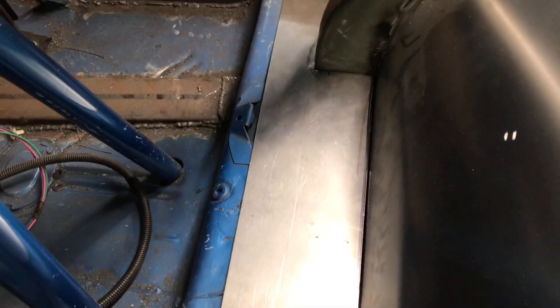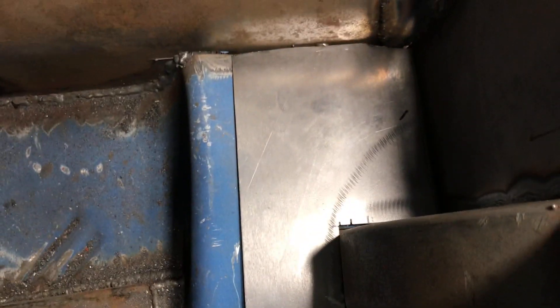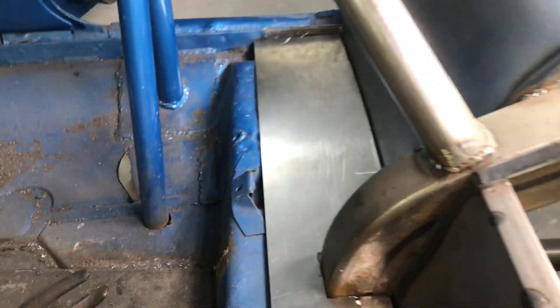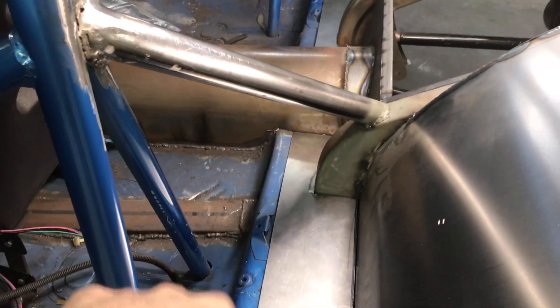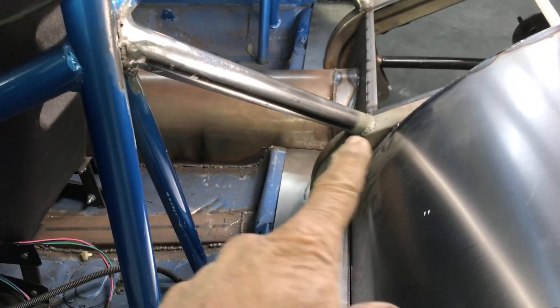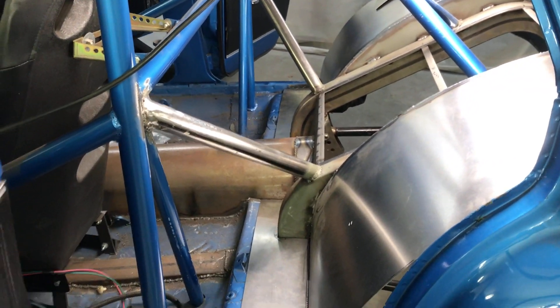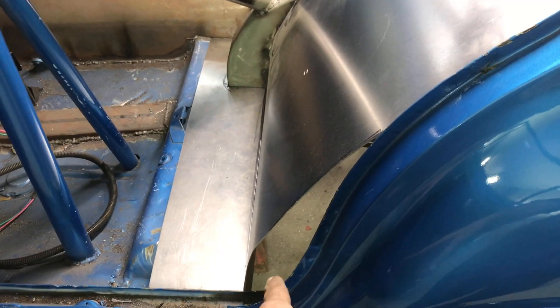That's all made up — they fit nice. Now we're just going to clean up that edge, grind all that edge up, and then we can weld all that in and seam seal everything shut. Then we make these pieces next.